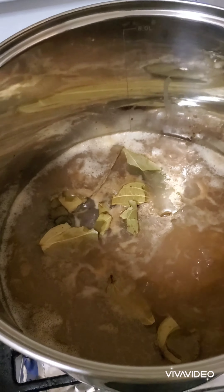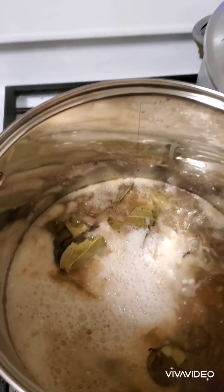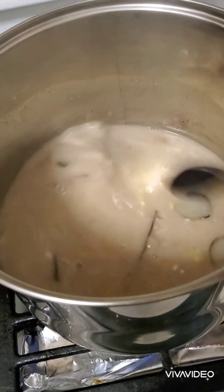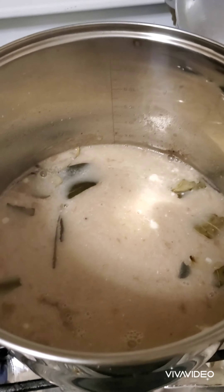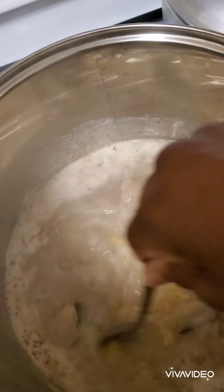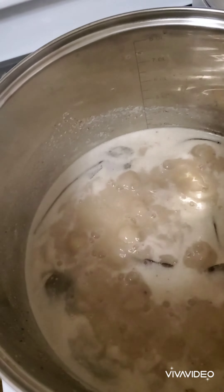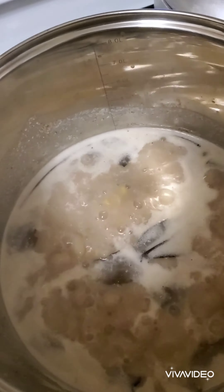I just added some cinnamon leaf to it and I'm gonna add some coconut milk. I had to change to a bigger pot because I'm doing quite a bit today. I also added some nutmeg to my porridge and I'll add a little more when it's done cooking and I'm about to sweeten it. For now it's boiling with the cinnamon leaf and coconut powder.